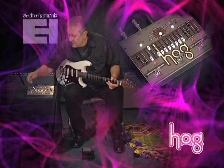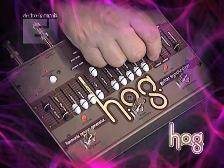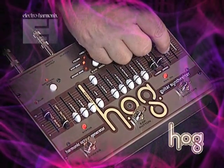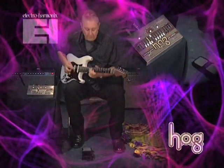This sound uses a voice that's an octave above the guitar's pitch. And I'm going to use some attack, decay, along with some resonance from the filter and the expression pedal to create a sound like a bowed instrument.